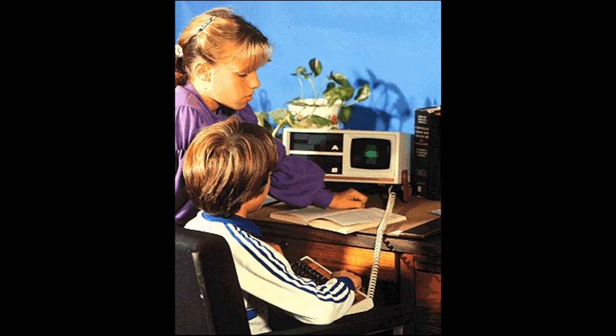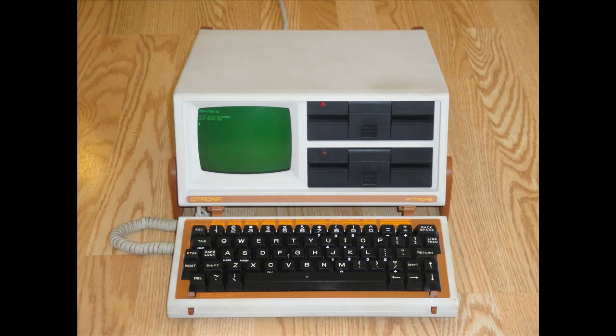The Adashe was truly a state-of-the-art computer, not only because of its small size and attractive qualities, but also because it was relatively fast, using a Z80A processor clocking in at 4 MHz. It was also very expensive, priced at $3,995.